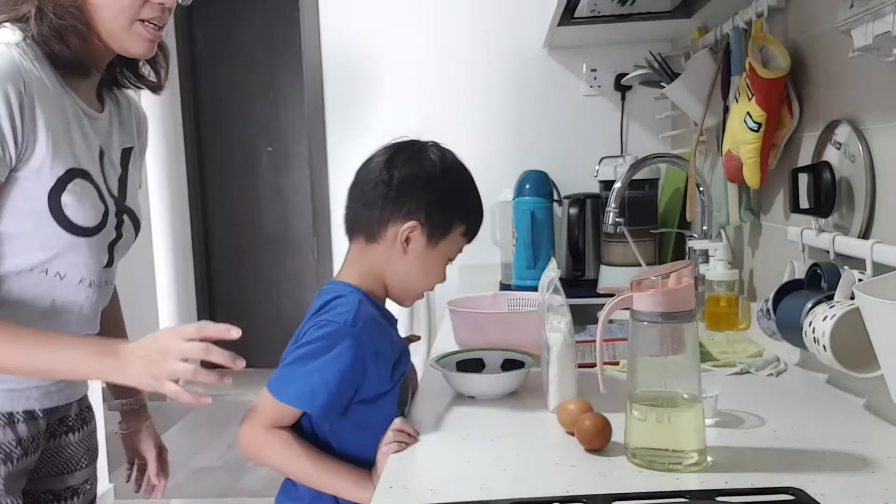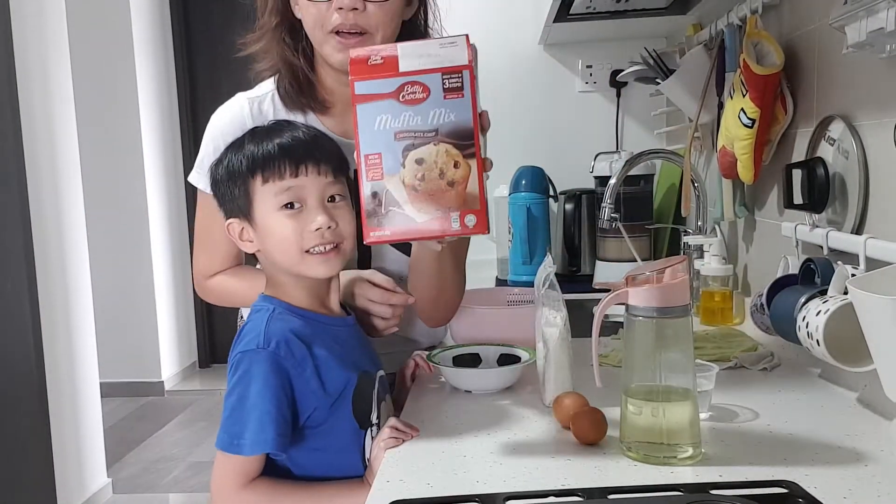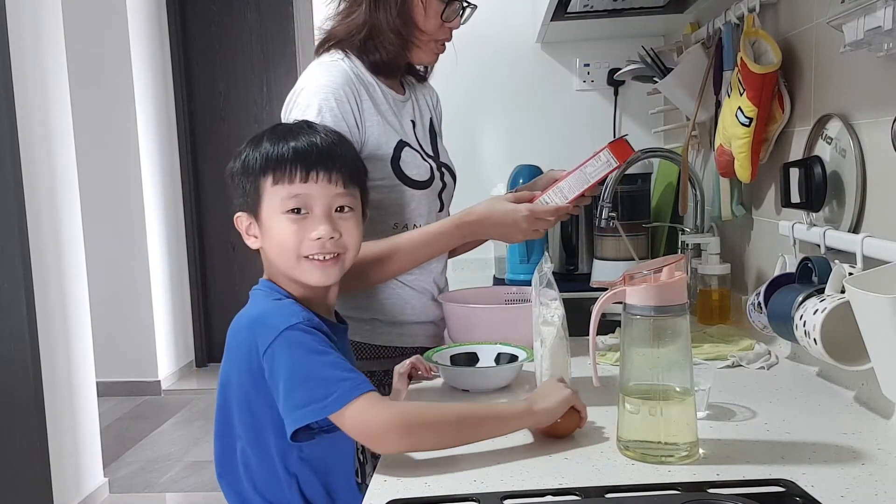So what are we going to make today? Muffins! Are you ready? Yes! Okay, so what do we need?